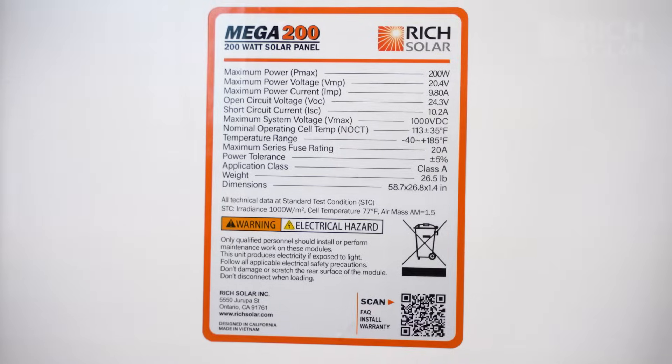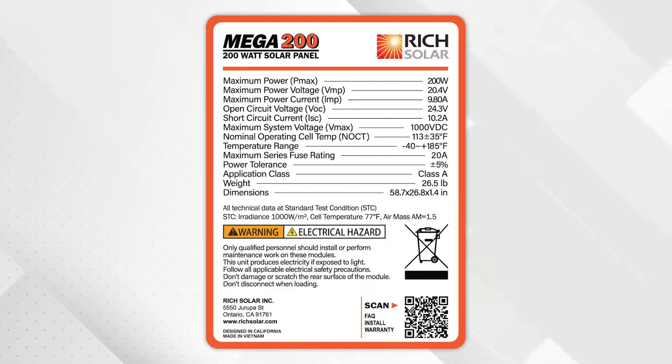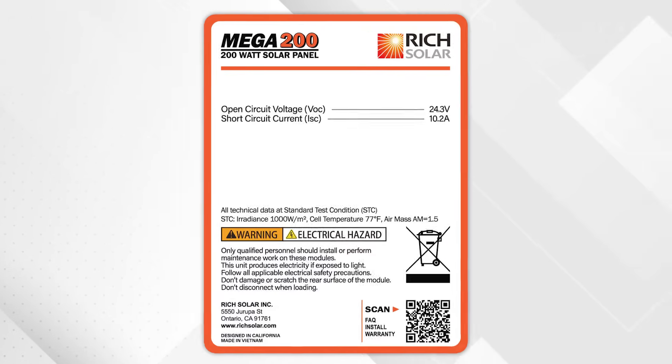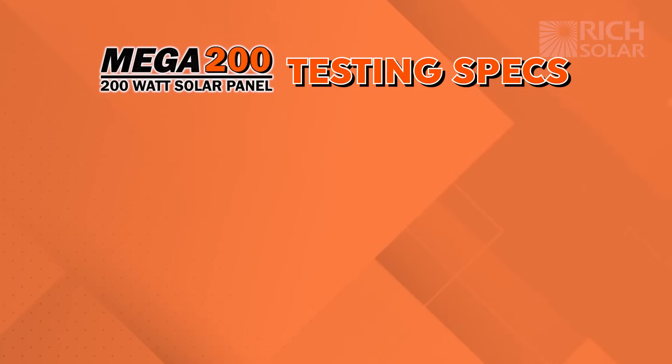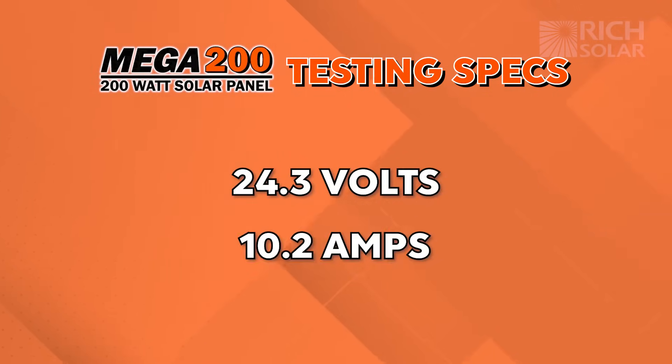Before we test our panel with our multimeter, we're going to want to check what measurements we're looking for. To do that, we're going to look at the back of our panel at the spec sheet. The measurements we're going to want to look at are the open circuit voltage, or VOC, and short circuit current, or ISC. For the Mega 200 panel, we're looking for 24.3 volts and 10.2 amps.